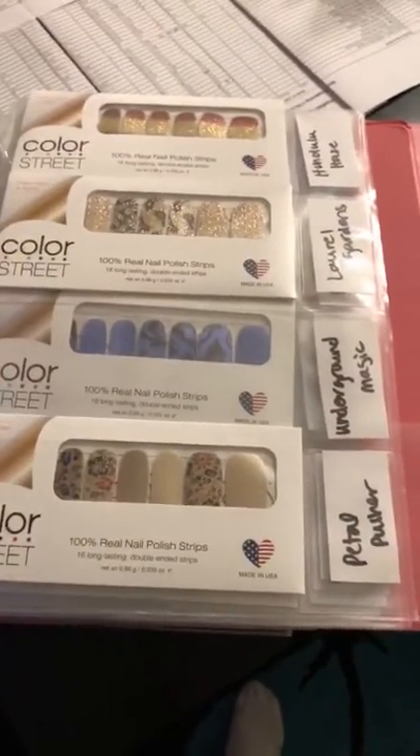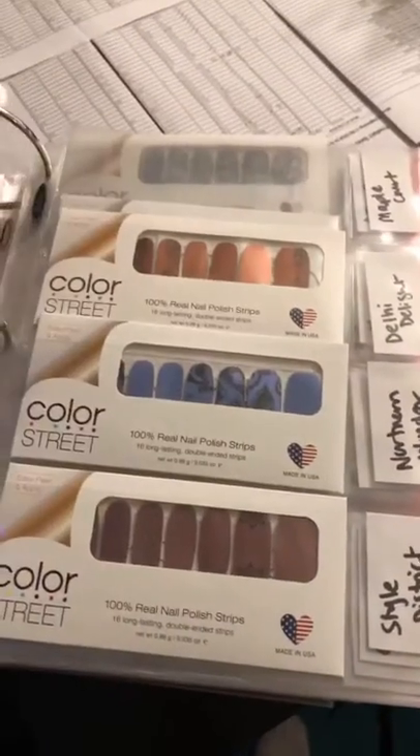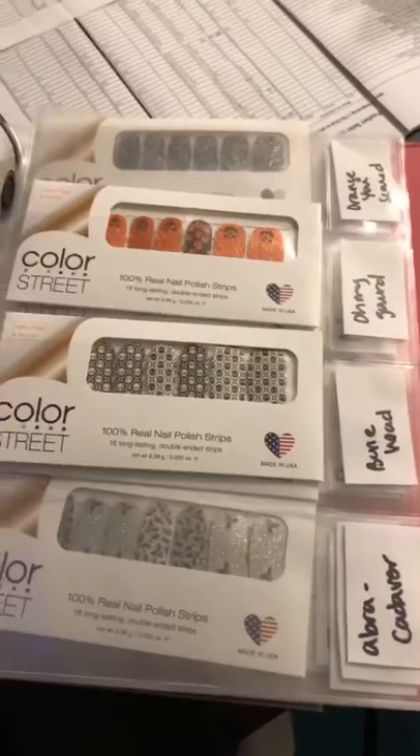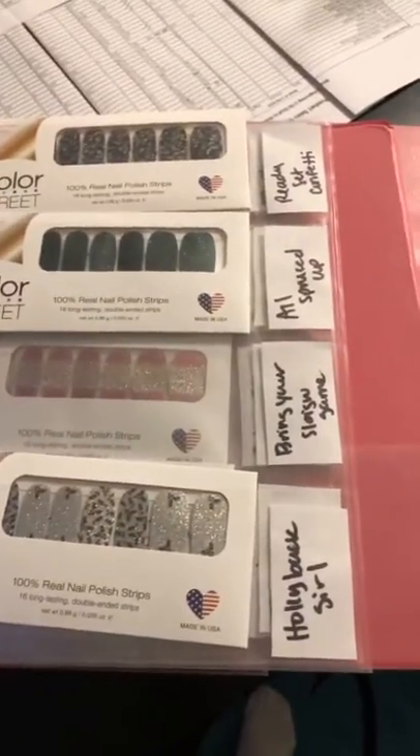You can get these little plastic sheets from Amazon — they are called currency holders. This is a three-inch binder, so that's kind of how I do it.